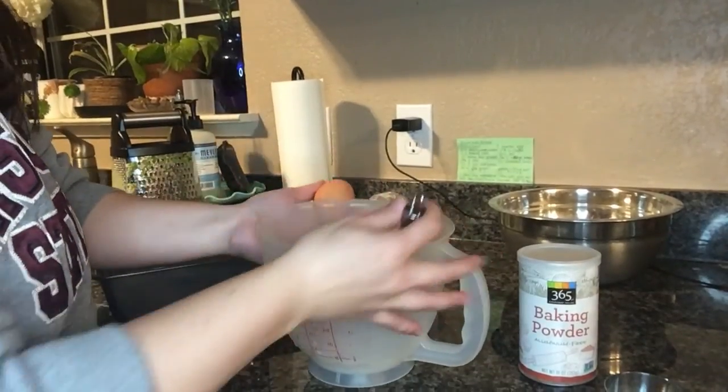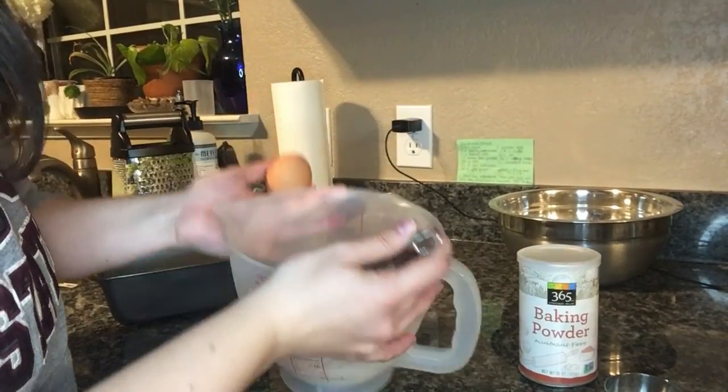Somebody in this household ate the other egg when I told them not to, so I have one egg but the recipe calls for two. I'm trying something weird — I looked up egg substitutes online and one of the options was baking powder, water, and vegetable oil. The website said it worked nine out of ten as an egg substitute, so here's hoping.